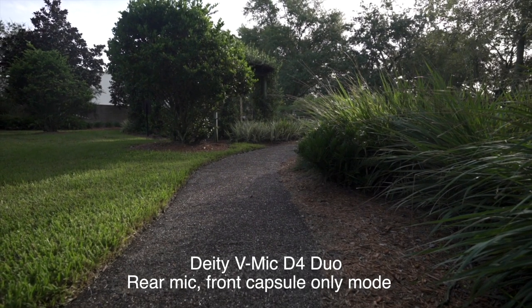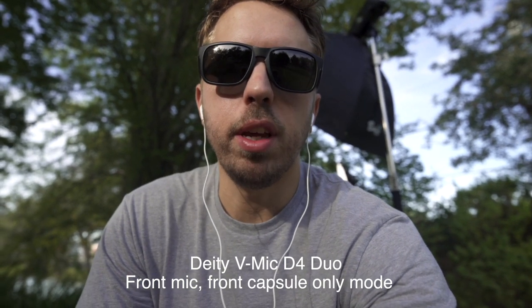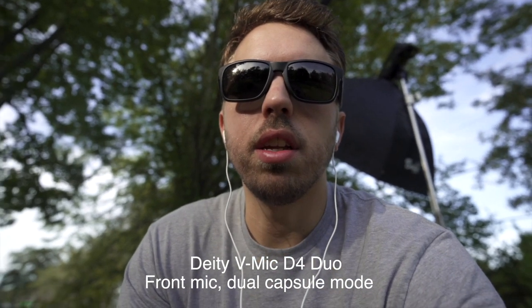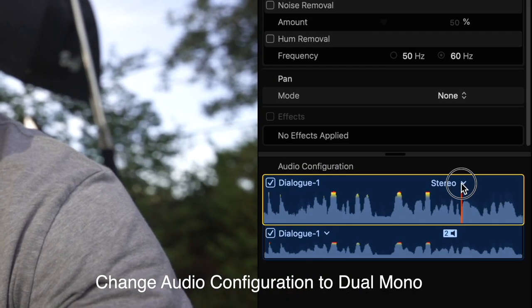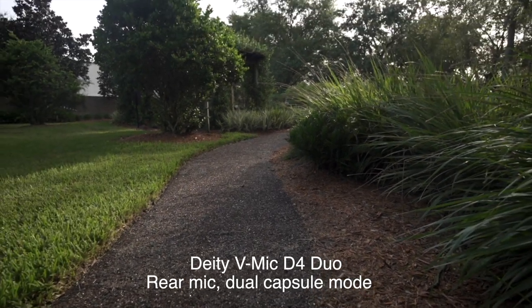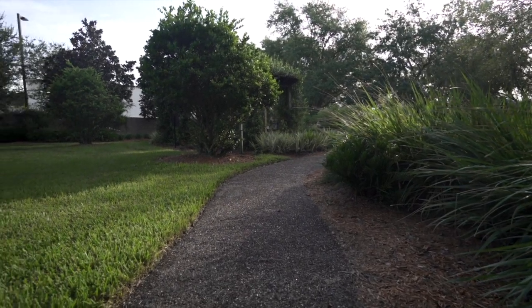This is a test of the rear microphone of the Deity V-Mic D4 Duo. This is a test of the front microphone of the Deity V-Mic D4 Duo. This is a test of the front mic while in dual capsule mode of the Deity D4 Duo. Quality's the same, now it's just split. And now here is a test of the Deity V-Mic D4 Duo rear capsule from behind the camera. Pretty cool.